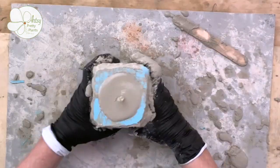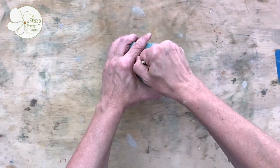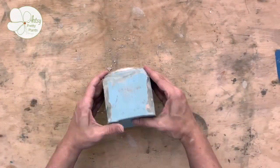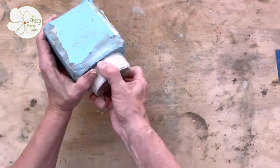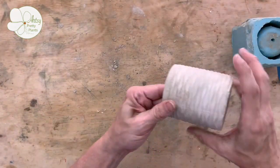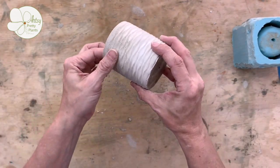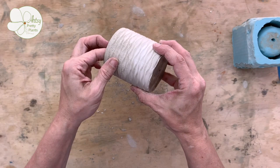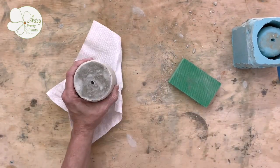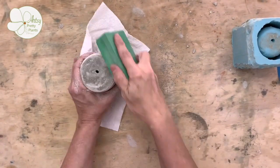After the cement has cured — which I'd say for this project was at least a couple of hours — you can remove it. Remove the straw and then start peeling back the silicone. This piece I was able to remove without help. Here are the tiny pinholes I mentioned earlier that came from using the lubricant. Clean up the bottom edges with a sanding sponge — I like my diamond grit ones. I used a 60 grit here, but you can use any sanding sponge; it just might take a bit longer.